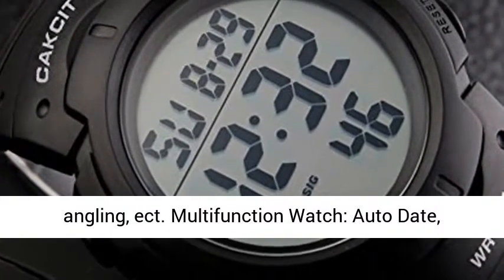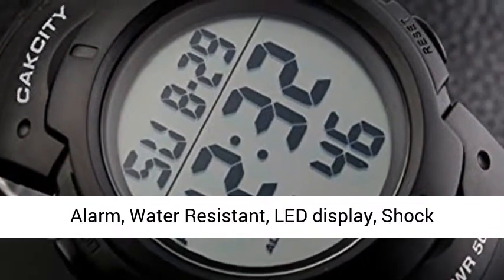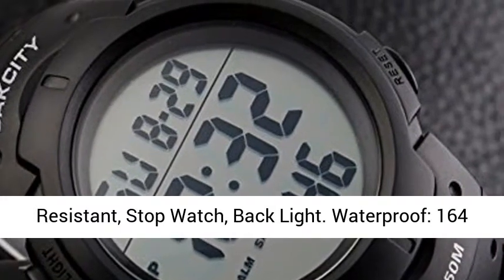Multi-function watch with auto date, alarm, water resistance, LED display, shock resistance, stopwatch, and backlight.